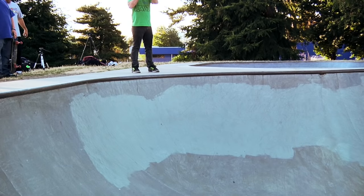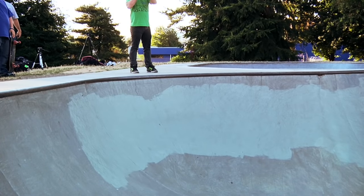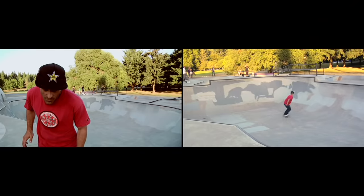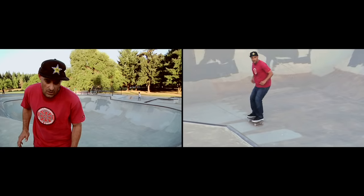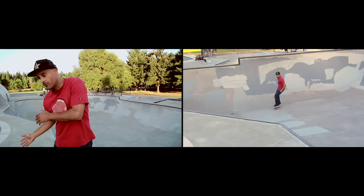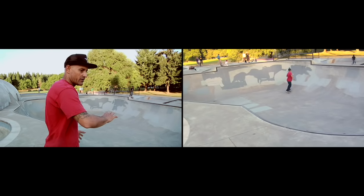The backside carve should be the first carve that you're learning, then you can move on to the front side carve. The front side carve is when your chest is towards the transition or towards the coping, and it's a different kind of arc. It's a little more difficult because it almost makes it feel like you want to fall back into the bowl. So you definitely want to squat low, keep your momentum kind of forward, and turn your left shoulder if you're regular footed or your right shoulder if you're goofy footed.